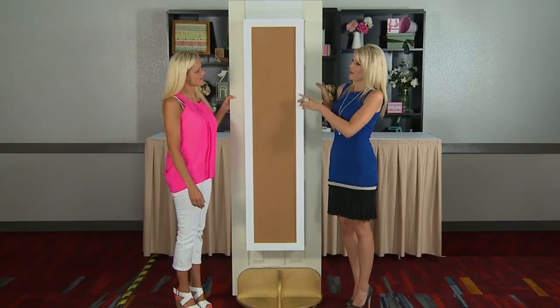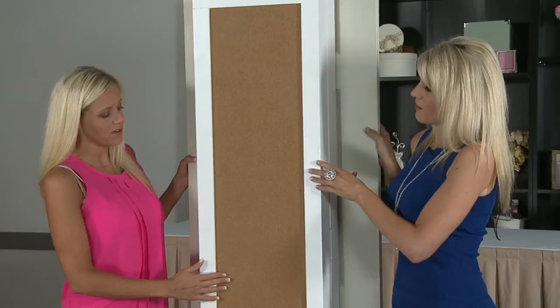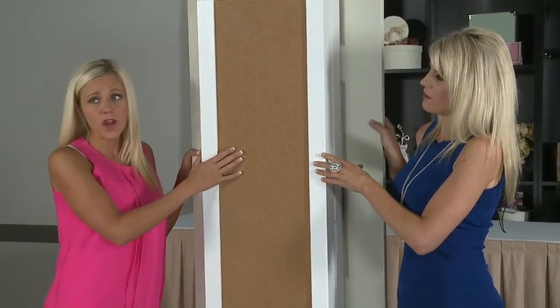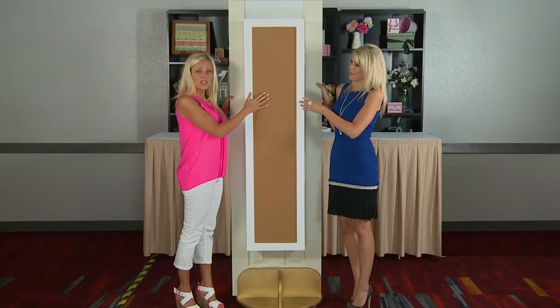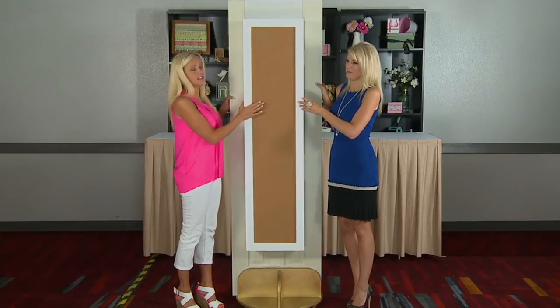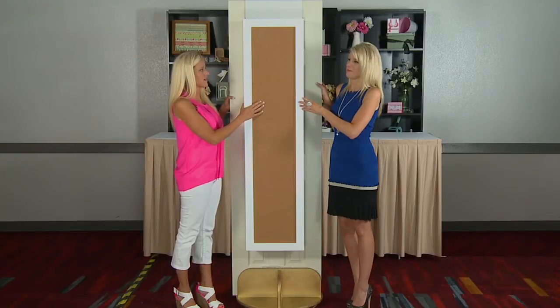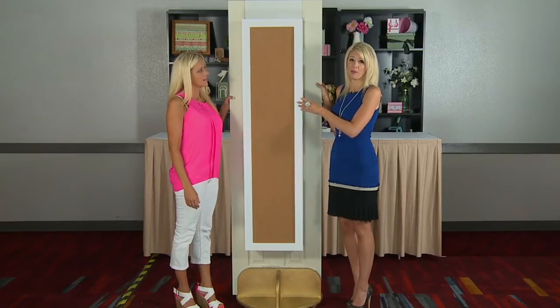So Christy, do you want to explain the front? Sure. The front we've just used corkboard all the way down. You can place your scrapbook pages, your photos, notes, whatever you'd like on the front of it. So it's really convenient wherever you have this. If you craft in your kitchen or if you have a craft room, wherever it is, this is going to fit nice and neat right there. And it will fit on the outside or the inside of the door on most doors as well.